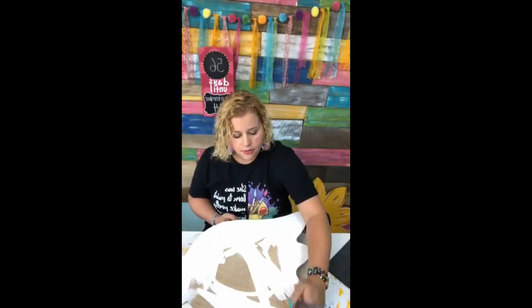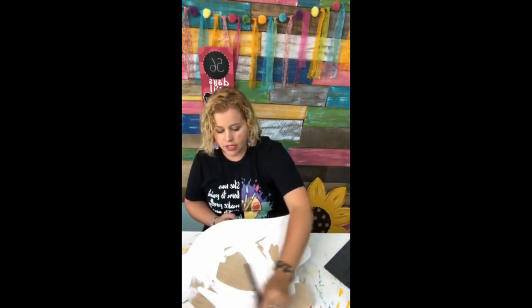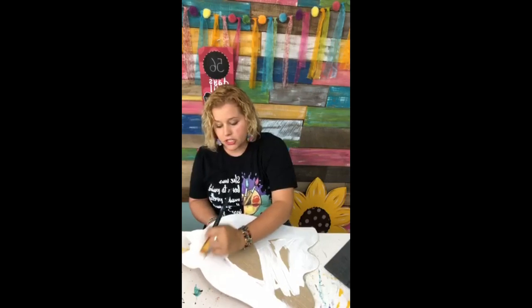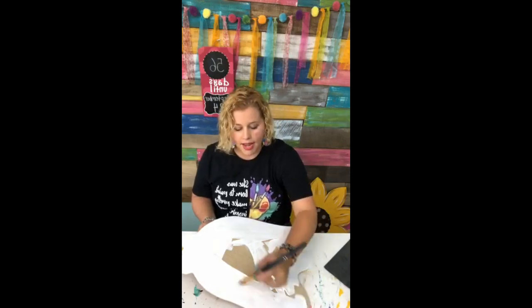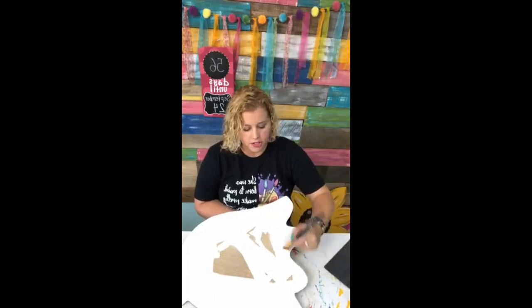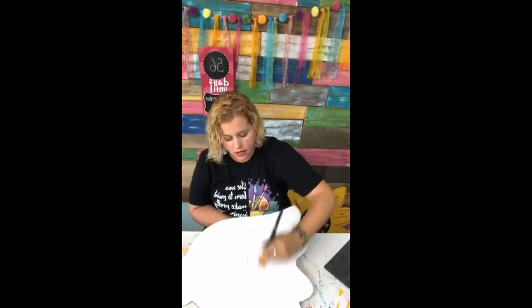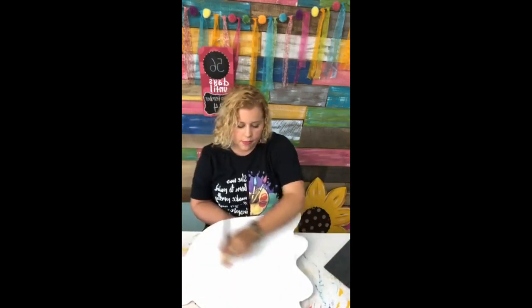Somebody asked if I pre-drill holes — no, I don't hang my door hangers that way. I use jute string: I tie a knot into each end of the jute string and just staple it to the back of the door hanger. The trick to keeping the quarter inch staples from going through to the front is you attach a little piece of cardboard to the bottom of your staple gun to create a gap so it's not sitting flush on your wood. I don't have that problem with MDF — it's either a little thicker or a little harder.